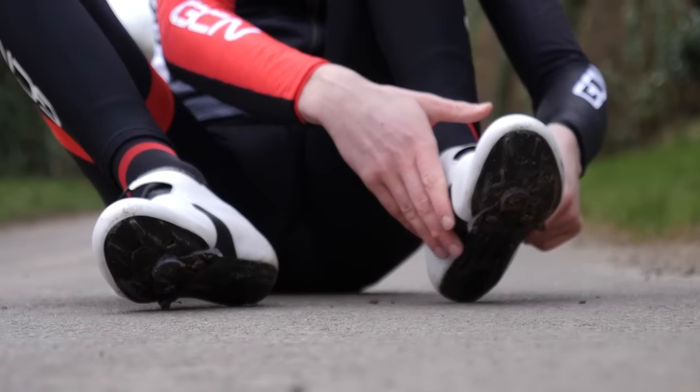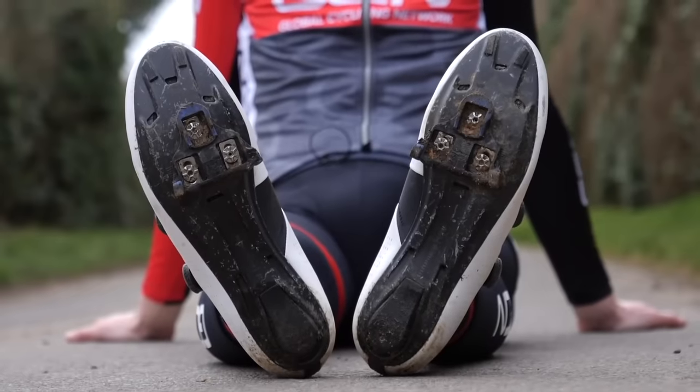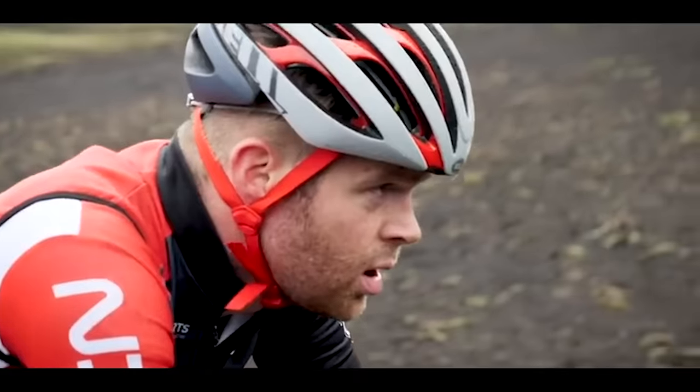I'm now going to go into more detail about different subcategories of shoes, the different features you can get on them, and then I'm going to explain about different price points and what you can typically expect. First up, these are my Fizik Infinito X1s. They're an off-road shoe designed for cyclocross, cross-country mountain biking, or gravel riding. I used these in the Rift gravel race in Iceland.